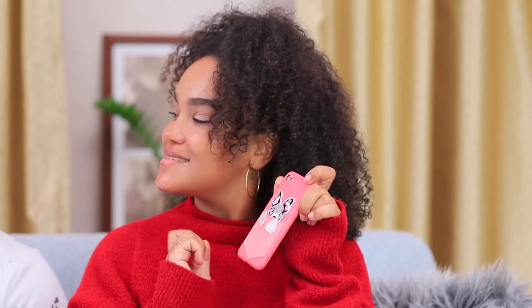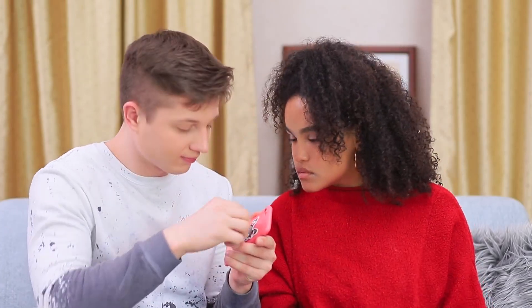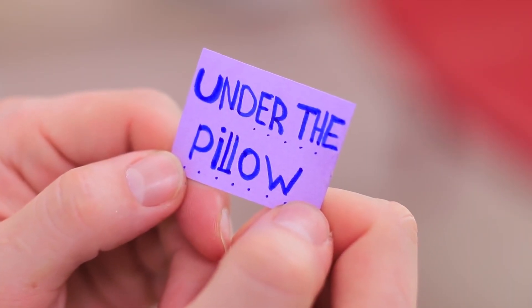Jessica can't resist the cute puppy! But Ben remembers the treasure hunt — the puppy's hiding a hint in its pocket. It says: under the pillow.